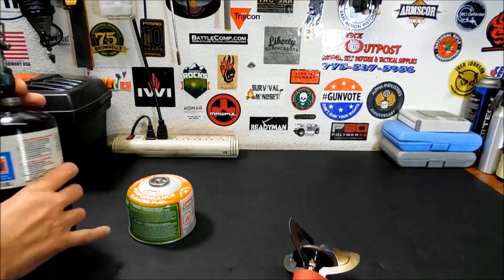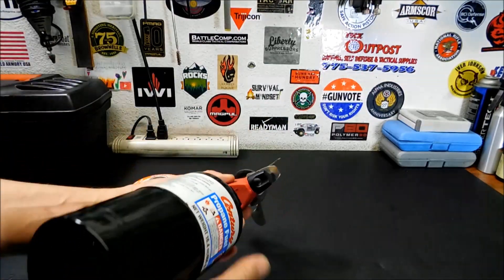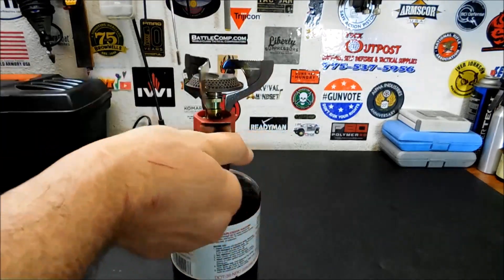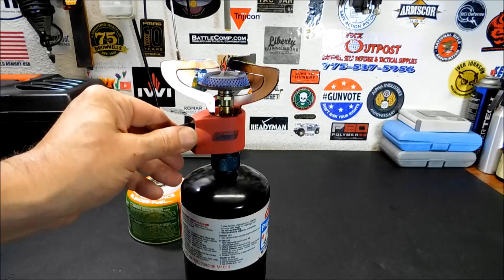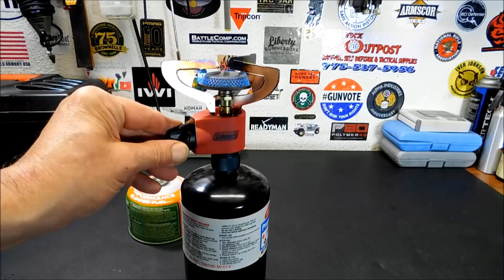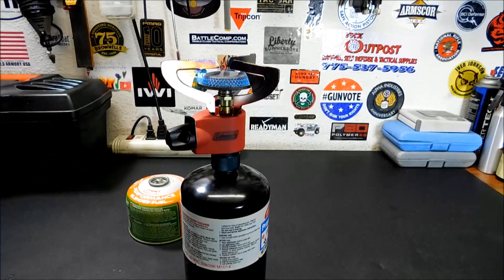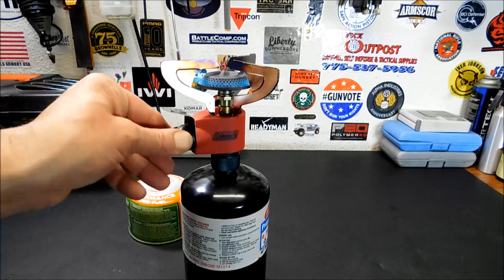Now the Coleman Peak. This one too simmers very low, so you can have a nice low flame or turn it up turbo — though it's a little less controlled on this one. I keep it right about there for cooking; gives you a nice steady flame. I suspect this isn't pressurized the same as the others — when you turn this one up it just kind of blobs all over the place and it's not as efficient.